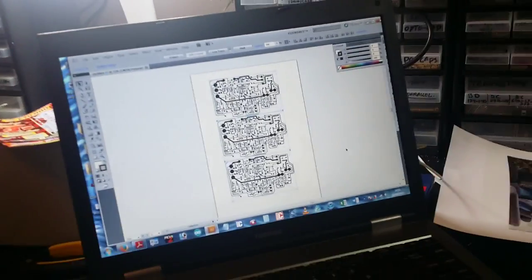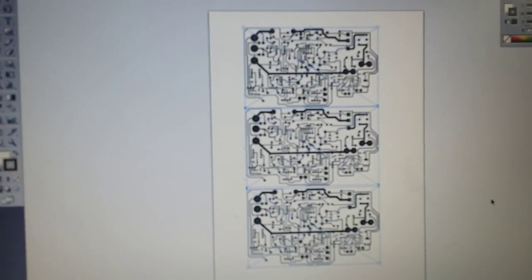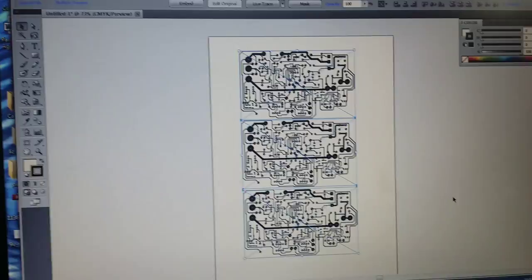Here's a video to show you my etching process. Here's my power supply which I did before, and I'm going to do another three because my power supply stopped working, so I'm going to put my own design inside it.